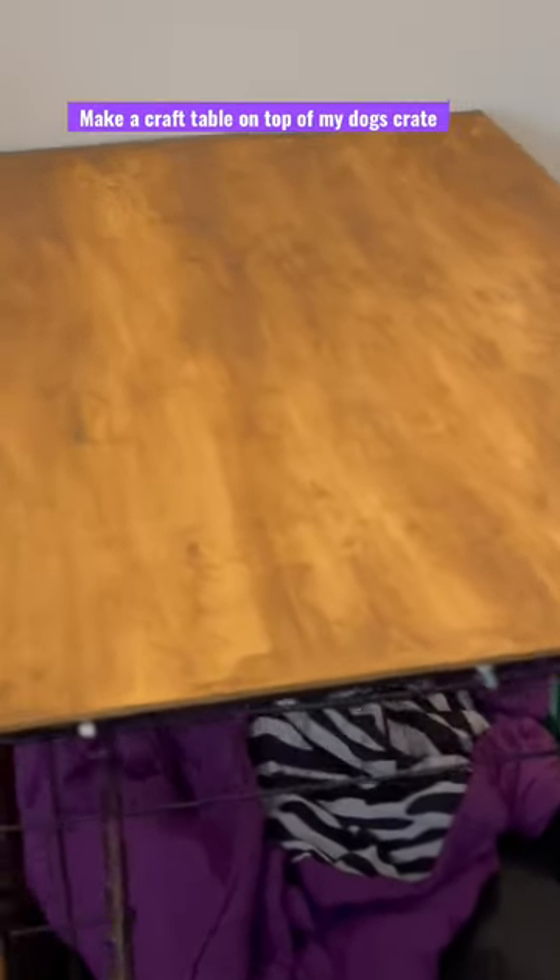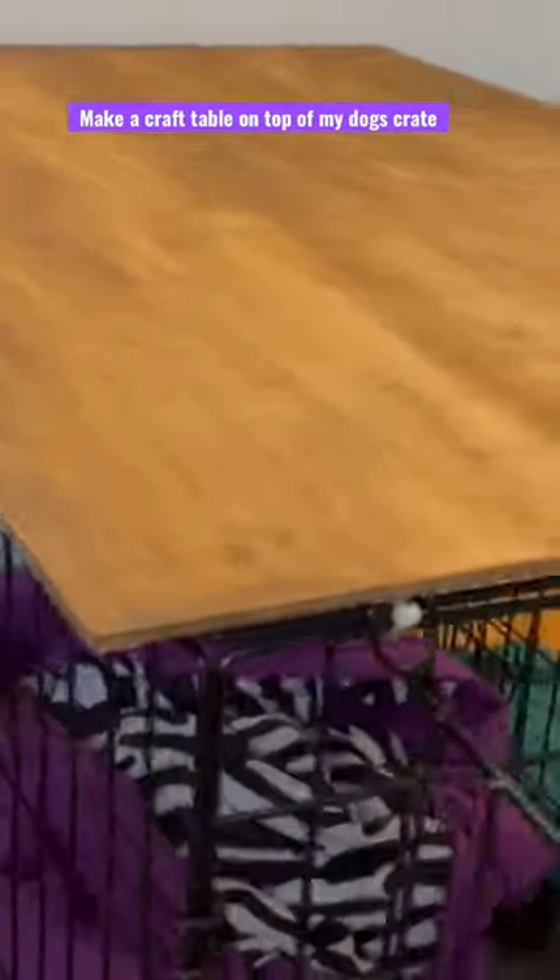Here's the dog crate, and here's the piece of wood. I painted it with the Waverly wax brown. There it is — fits perfectly. As you can see, it does overlap a little bit, which is great.